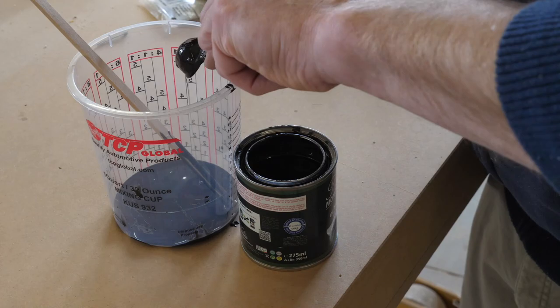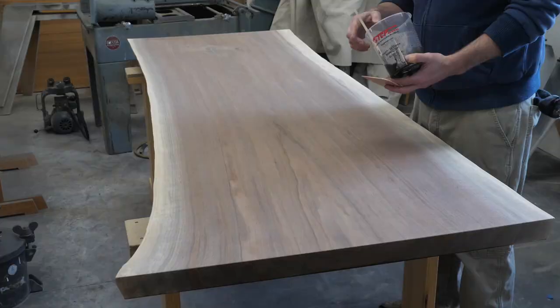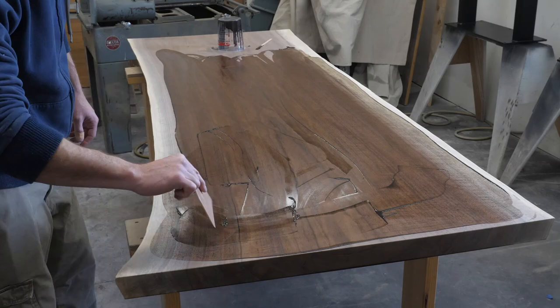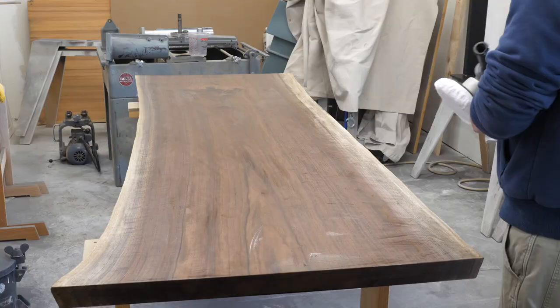Here's the third finish for this project: Rubio Mono Coat — or as I like to call it, Rubio Duo Coat, because it takes two coats to make things look right. This is their walnut color. I pour some on sparingly and use a Bondo spreader to smear it around, then buff off any excess with a terrycloth bonnet.